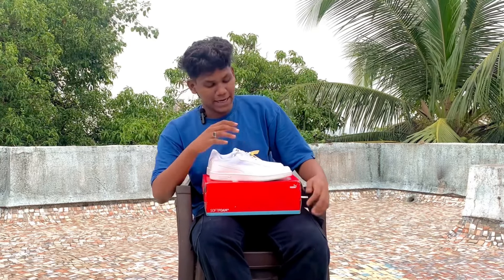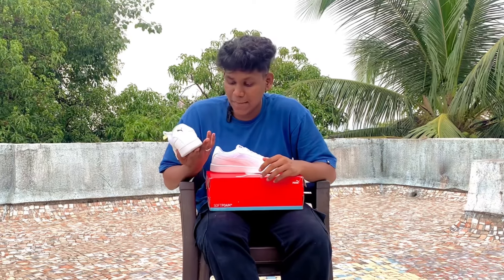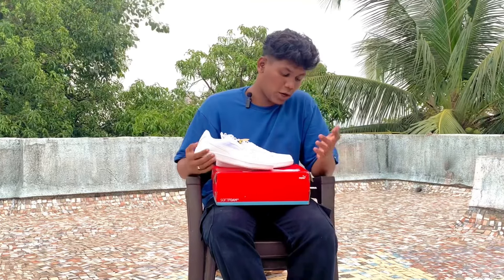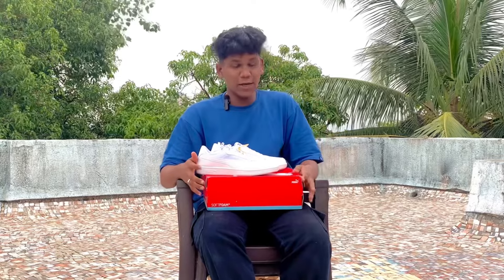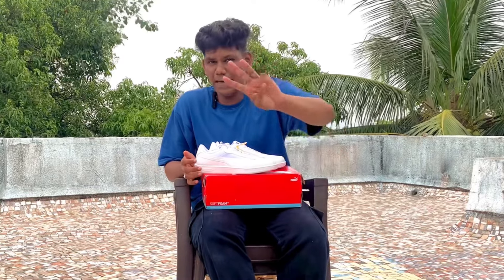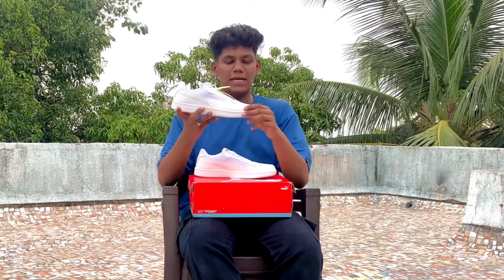So guys, you have now seen the cinematics — how the shoes look up close. If you want to buy them, there is a link in the description. Now let's talk about the price range. I think it's around 1200 to 1400 for me, but the original MRP is 3999 — basically 4000. So you're getting a good discount. You can find the link in the description.